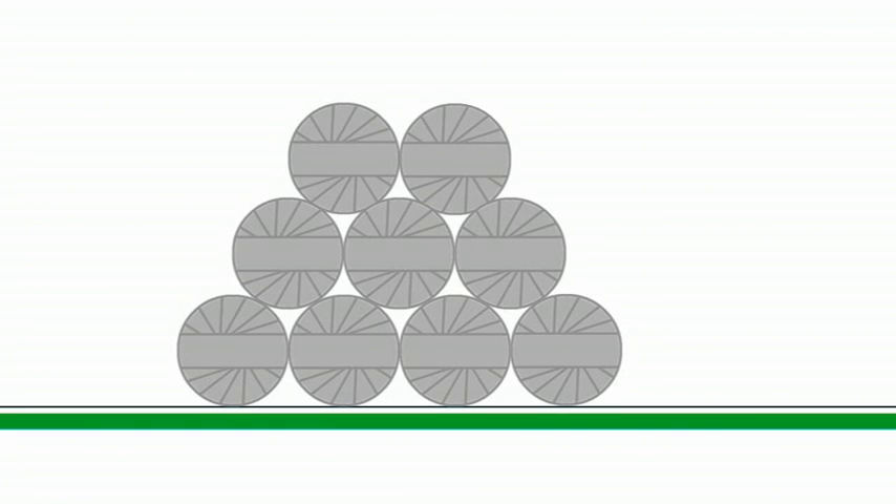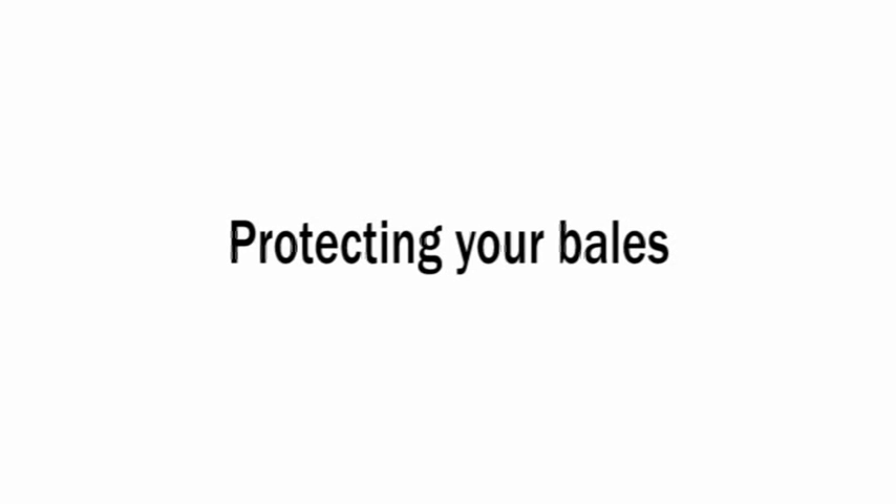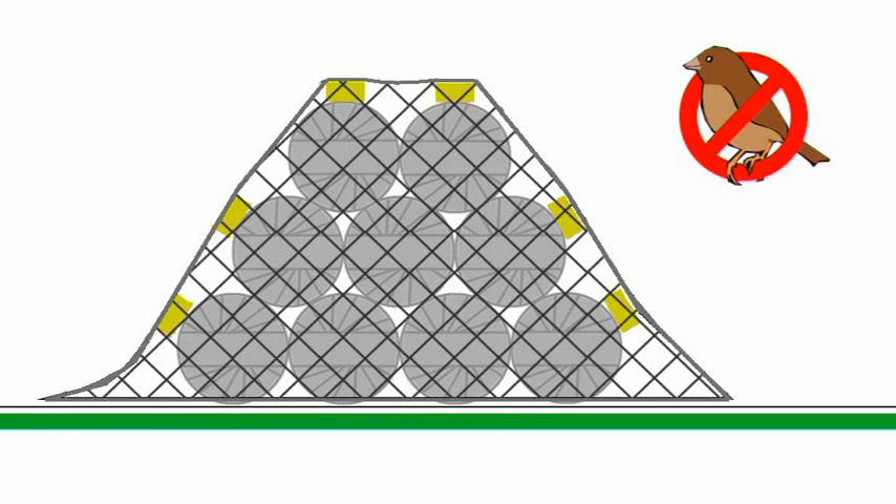Never stack the bales more than three high, and only in single layers where they are of low dry matter. This prevents bales at the bottom being squashed under the weight and blowing the bale wrap seal. Bales can be stacked either on their sides or on their ends. Once stacked, always protect your bales from birds by applying a close woven polypropylene net, supported so that it's not in direct contact with the surface of the bales where birds could land and reach through the net.